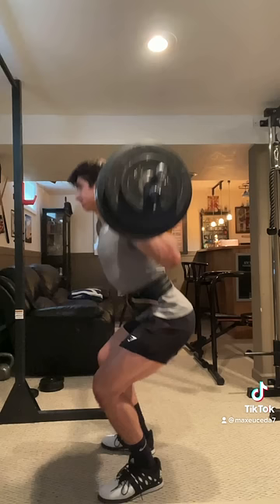Quick tip: as you descend, make sure the bar path is perpendicular to the ground and keep your core tight all throughout the movement. I hope that helps and follow for more lifting tips!